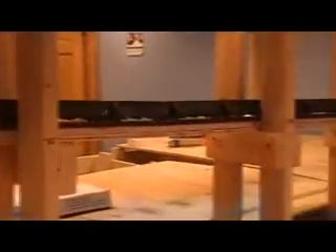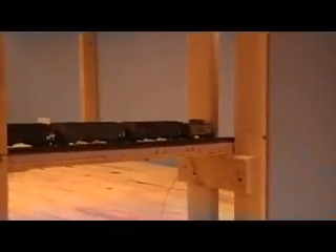Surprisingly it made it with four locomotives. These Walther's coal cars are actually pretty heavy — 1, 2, 3, 4, 5, 6, 7, 8, 9, 10, 11, 12, 13, 14, 15, 16, 17, 18 — 18 coal cars, along with an Atlas Trainman caboose.